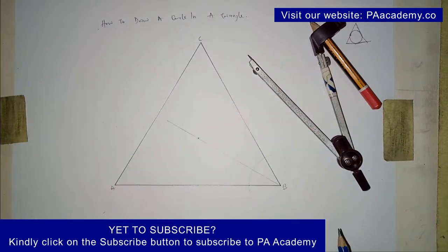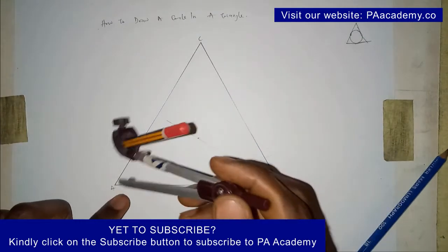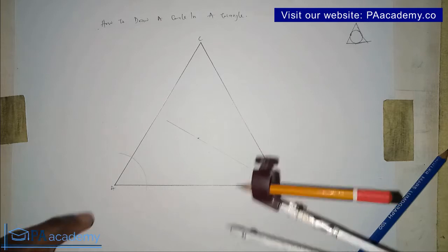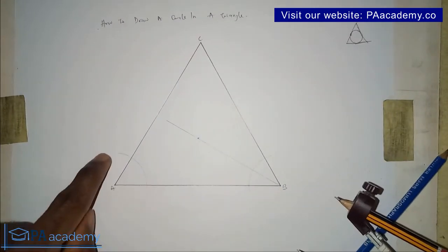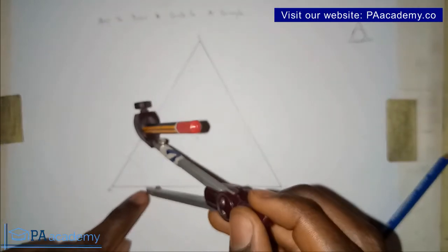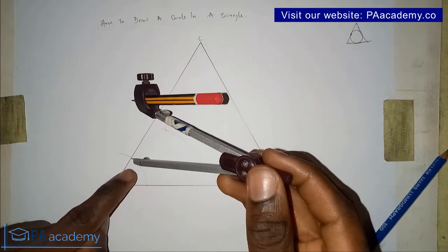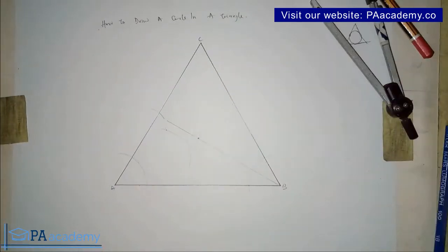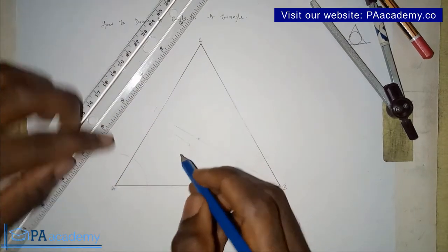What we've done to point B, we are going to repeat the same thing for point A. Pick your compass again at any convenient length, place it on point A, and draw an arc to touch both line AC and line AB. You can increase the compass length if you wish. Place the compass on the point where it touches line AB and draw an arc, then place it on the other point and draw another arc with the same length. Note the point of intersection, then draw a line from that intersection to point A.